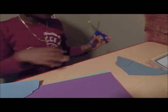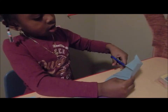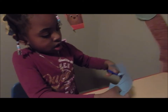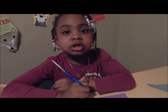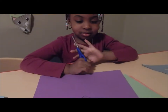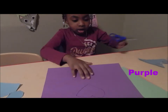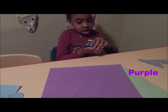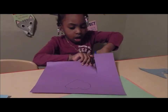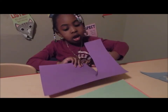Good job. I'm gonna use different colors for the Valentine's Day card. So what color are you gonna use now? Purple. Okay, cut out the purple. Show everybody how to cut out the purple heart. So you're a pro at cutting. And guys, she is a lefty.